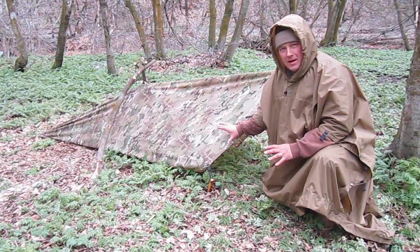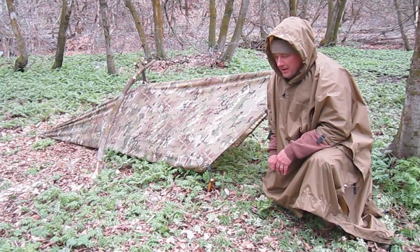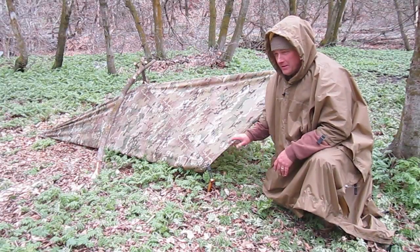We set this up as a floored bivy and it weathered through the storm last night — not a drop of rain inside. Everything's dry and very nice in there.